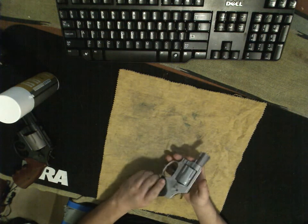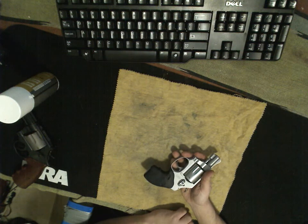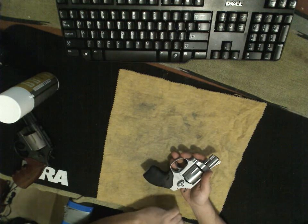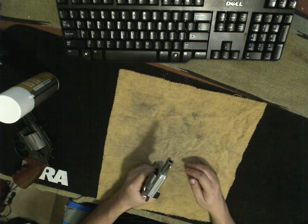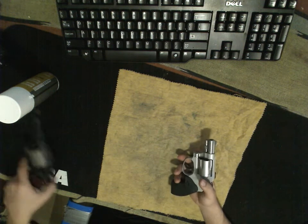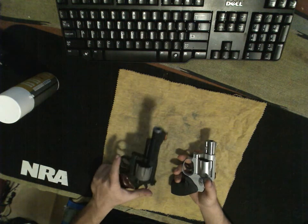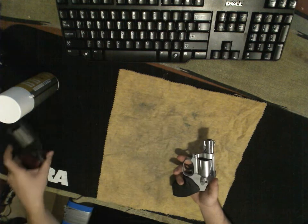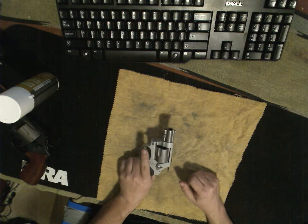For me that's not so much of an issue, because I carry this in an ankle holster most of the time. I know a lot of folks actually like the 642, which has a hidden hammer, but for me that's a tough trigger. I want single action. Both of these Smithies have double action as well as single action. Look at that single action — zero pull, fantastic. Same here — single action, zero pull, nice.